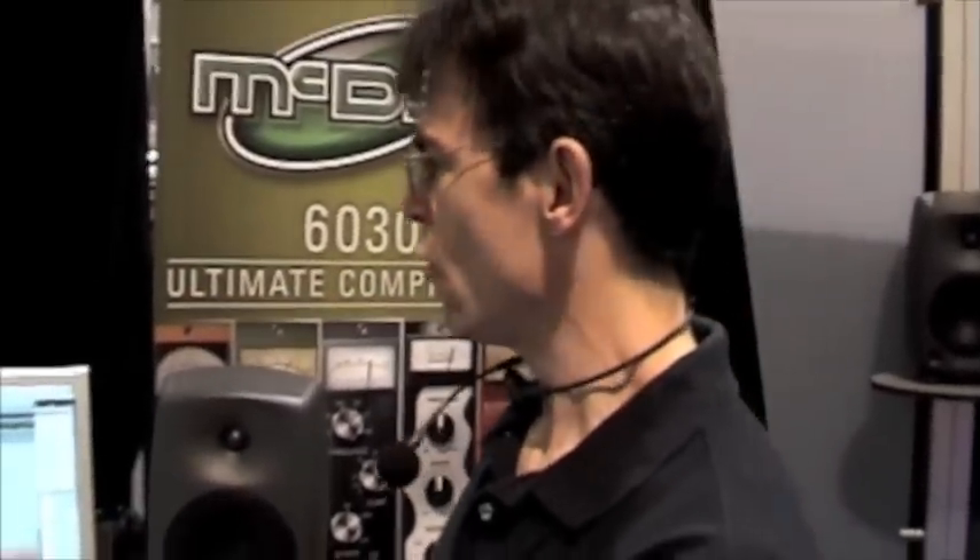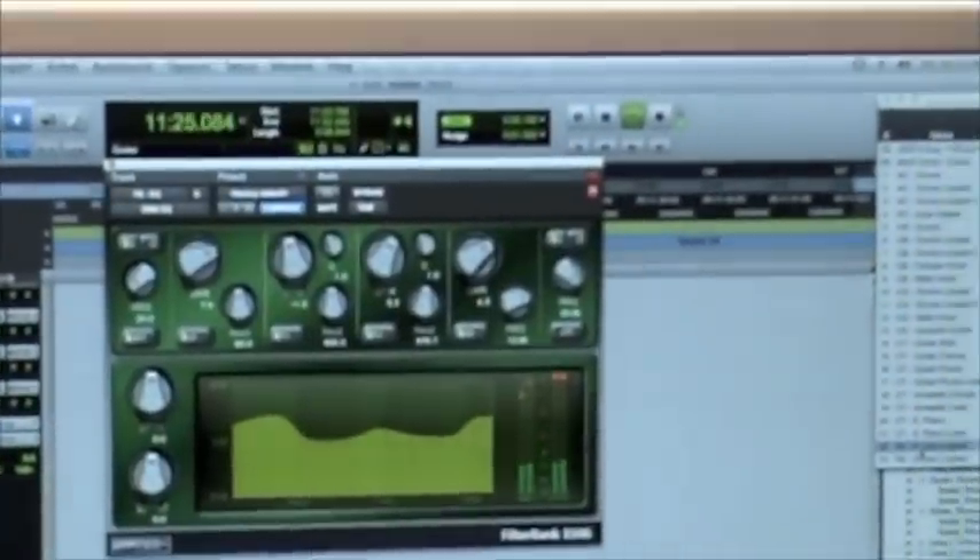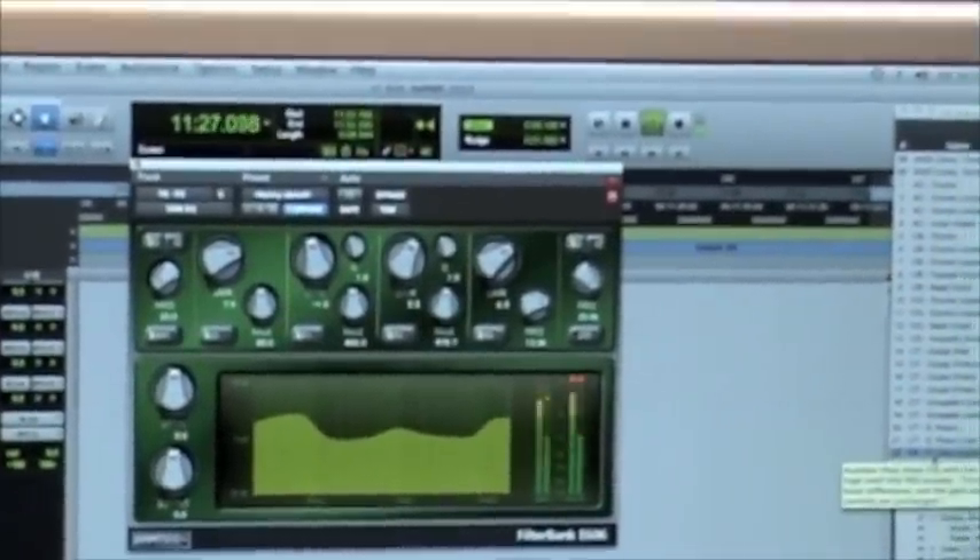It's McDSP, available in May of 2010. We've also upgraded some of our long-standing products like Compressor Bank and Filter Bank. We've upgraded these interfaces to make them look as good as they sound, but in addition to these new interfaces, we're still offering the Legacy version as well.